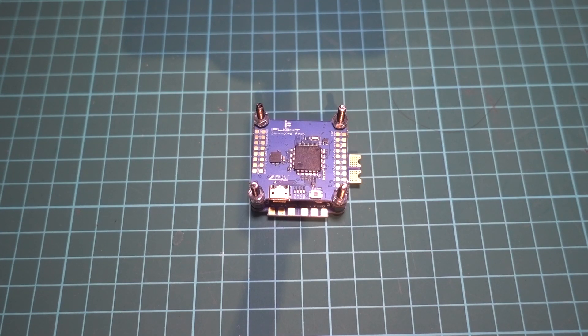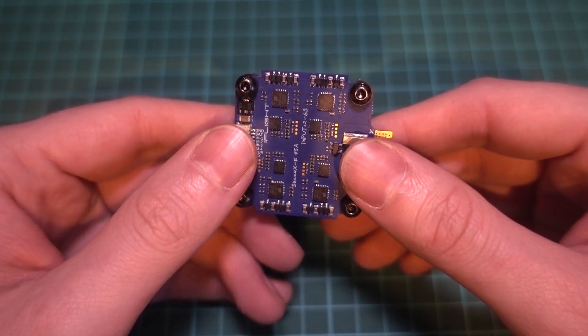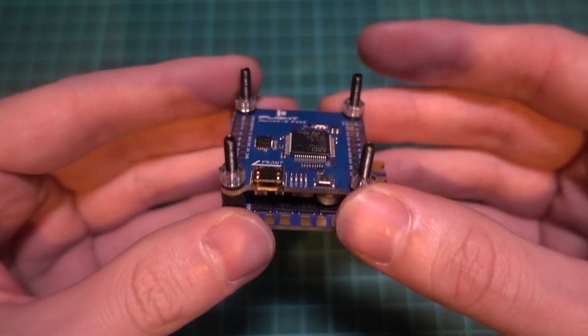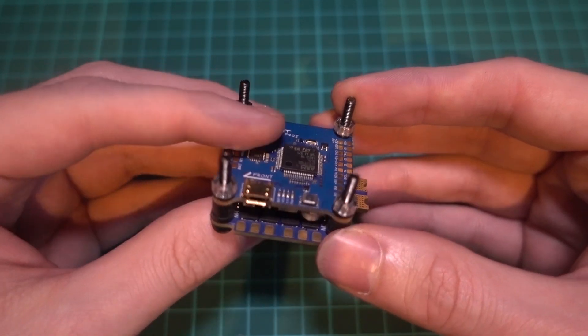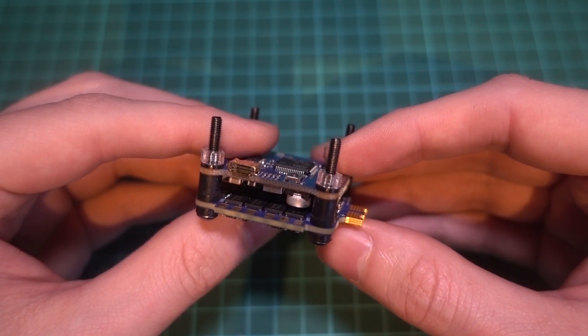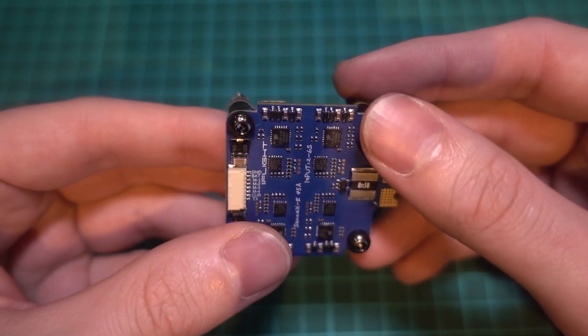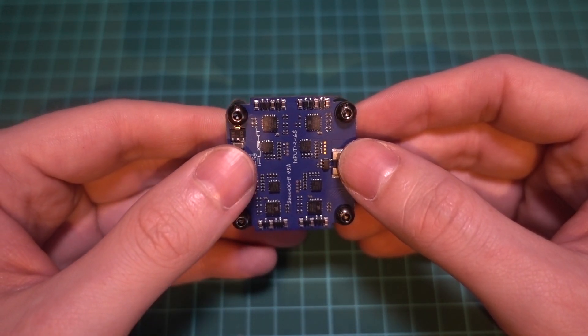I'm going to talk about flight stacks and which one to buy. Flight stacks consist of an electronic speed controller board, or ESCs for short, a flight controller, and sometimes a video transmitter. Flight stacks come in three main sizes of 30mm by 30mm, 20x20, and 16x16mm.